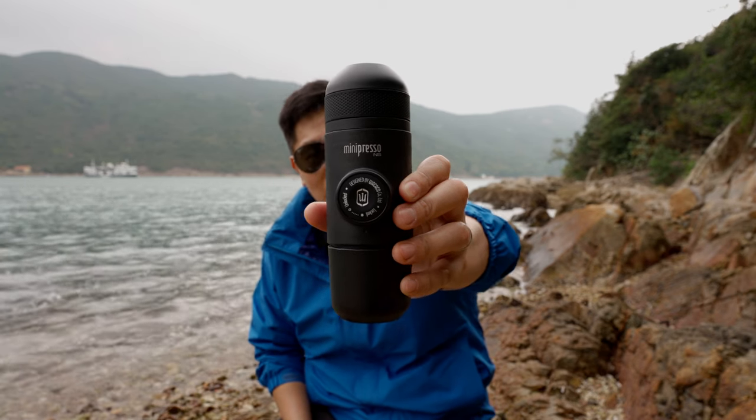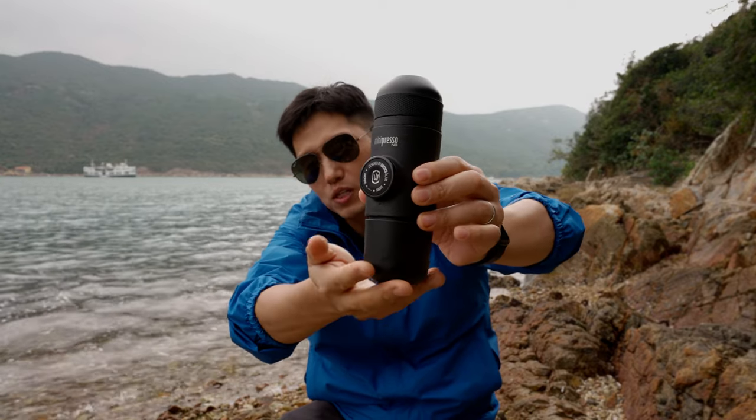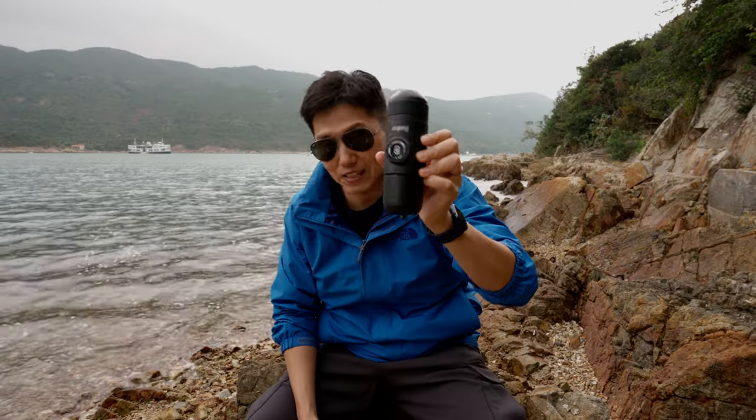So you can see here, there's the pump. You've got the lid — this is where you put your capsule, and this is where you put your water. Let's start putting it together so you can see how this contraption works.